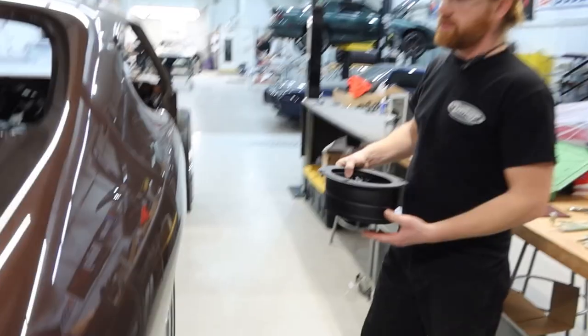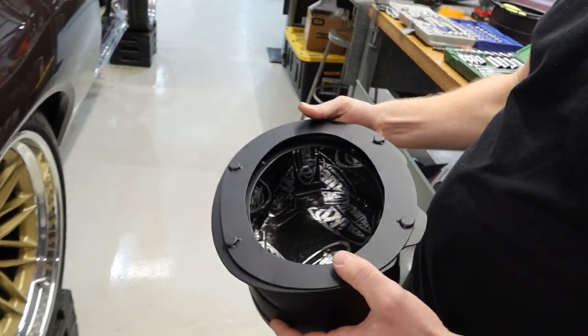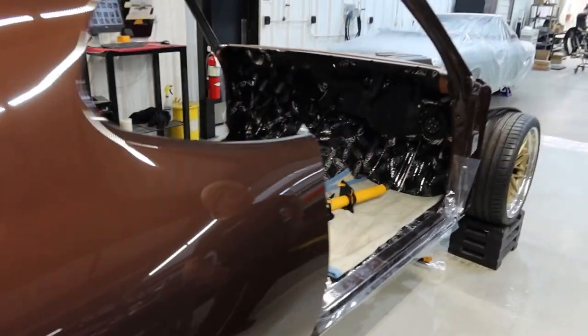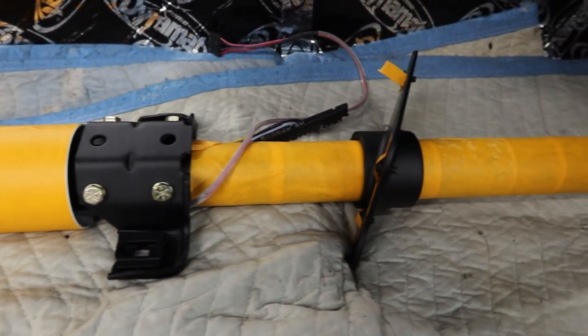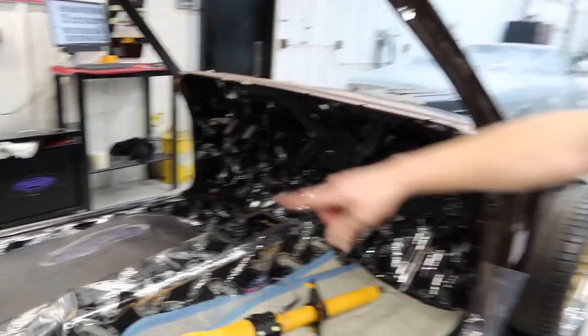Then we have speaker buckets. These are the speaker buckets — we Dynamat-ed the inside to help the sound out a little bit — and those will hang up in there. I'm gonna do some wiring for them, then put them in a little bit farther down the road. The steering column will be one of the next things that goes in once you get the pedals and everything in. We put some tape on it so we don't scratch it going through the firewall.